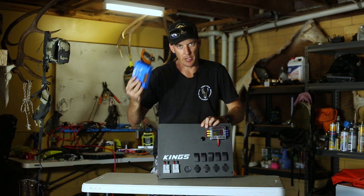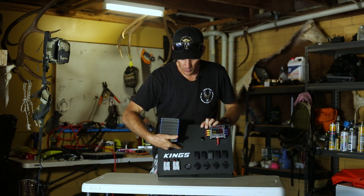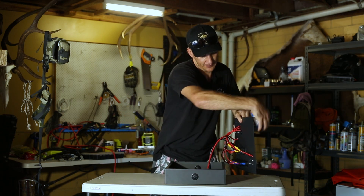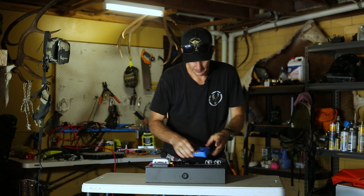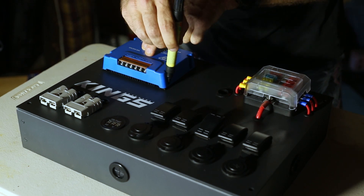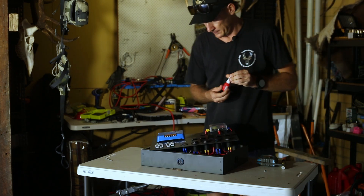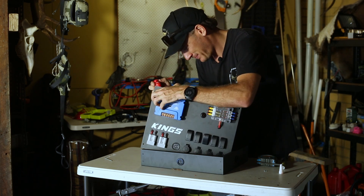Okay, I've got my control box. First step is I'm just going to mount my solar regulator on the front. I'm going to put another hole in here with a grommet. Thing to always do is double-check you haven't got anything on the other side that you're going to hit. Plenty of room, nice and clear. Four holes are drilled — now let's get it mounted. I'll put a bit of Loctite to keep the screws from moving.